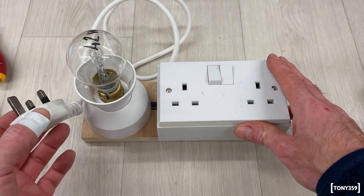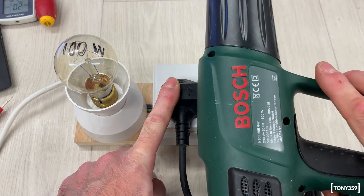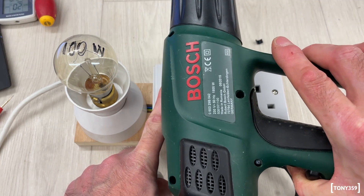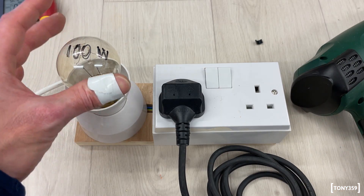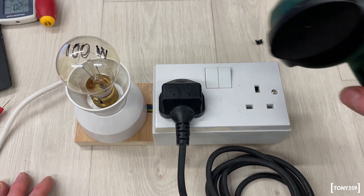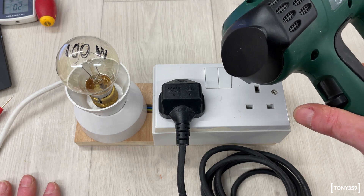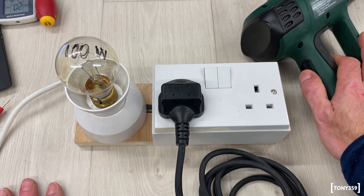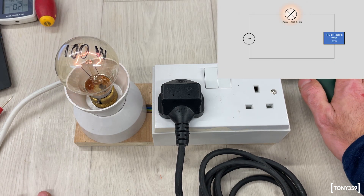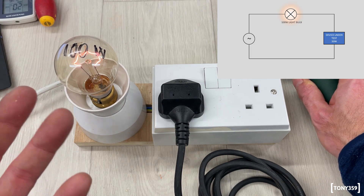Let me plug this into mains and show you how it works. In one of the sockets I have a heat gun — this is an 1,800-watt heat gun. As the current limiter light bulb, I have only a 100-watt bulb. This thing has three speeds: the first speed is only the fan, the second is low temperature, and the third is very high temperature. If I try and just spin the fan — you can see the heat gun is working and the light bulb is barely lit.